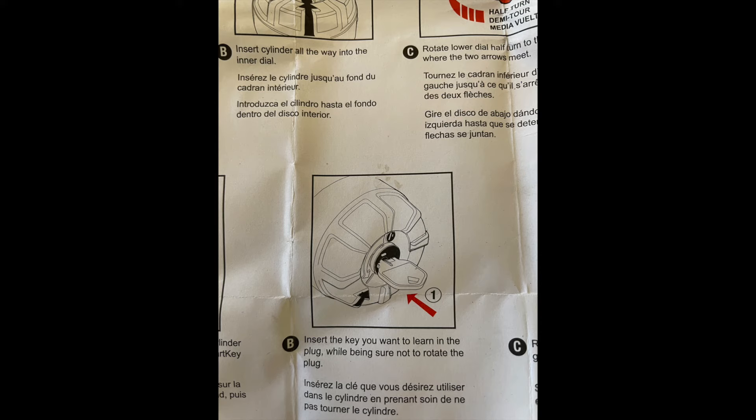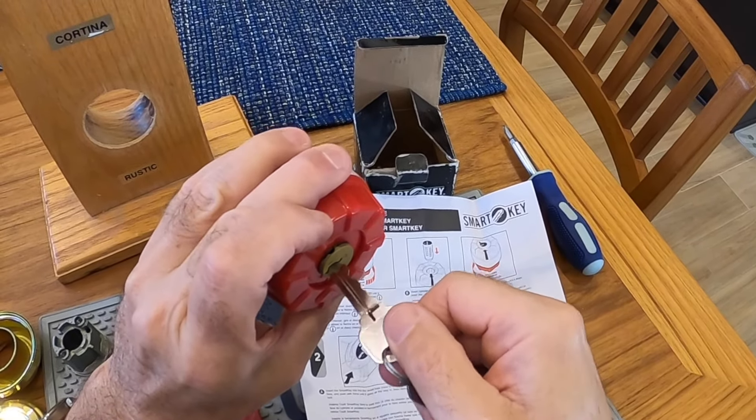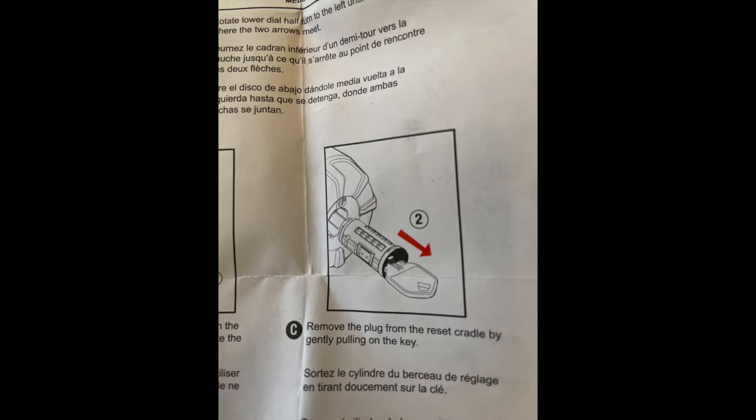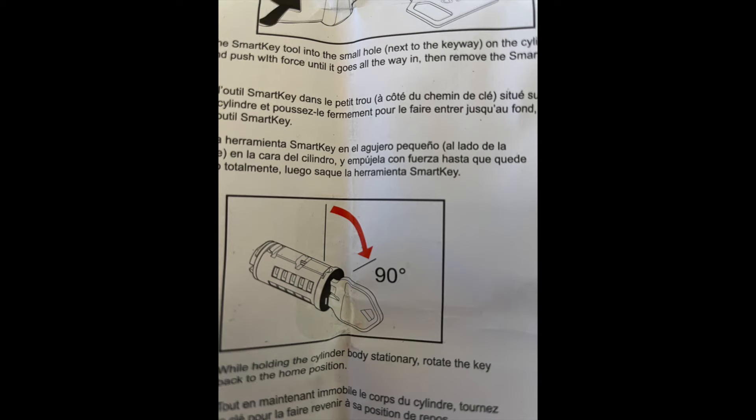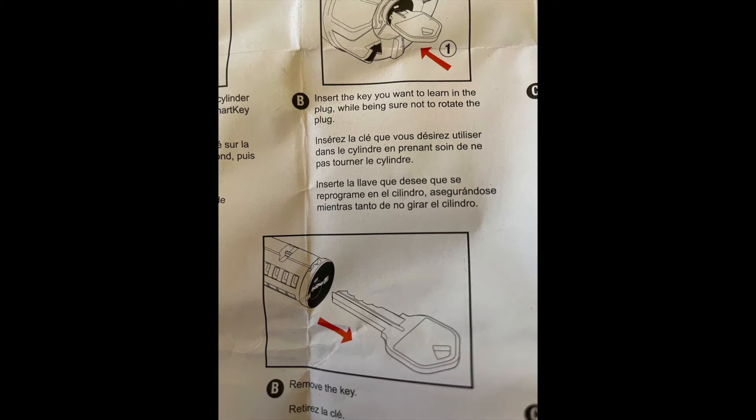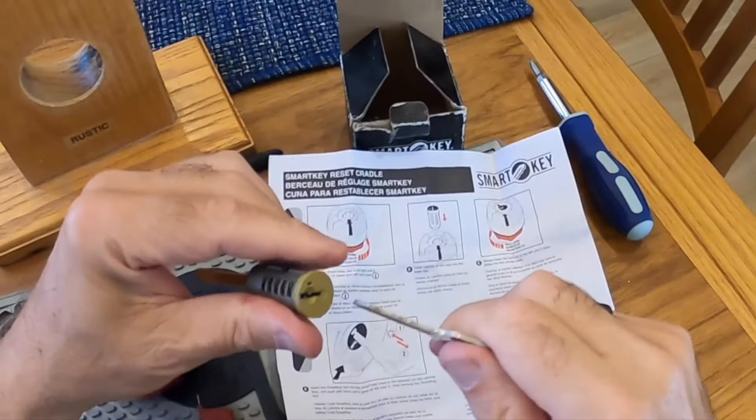Insert the key you want to relearn, then remove the core with the key. Rotate the key to the home position and remove it. Now this key works to open this lock.